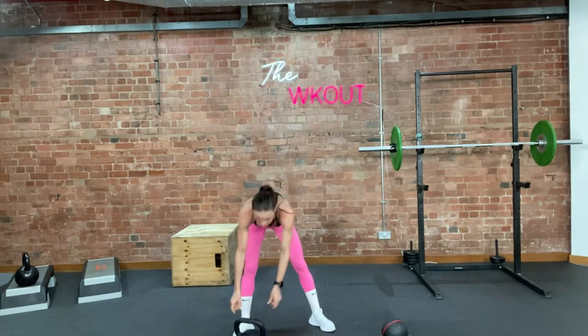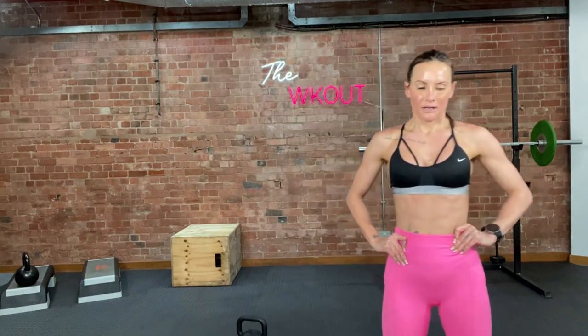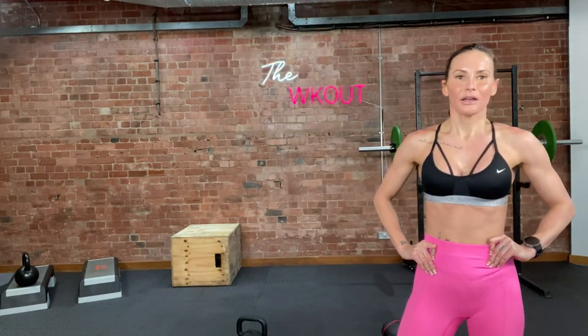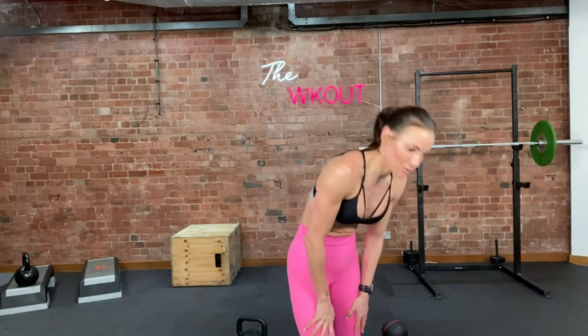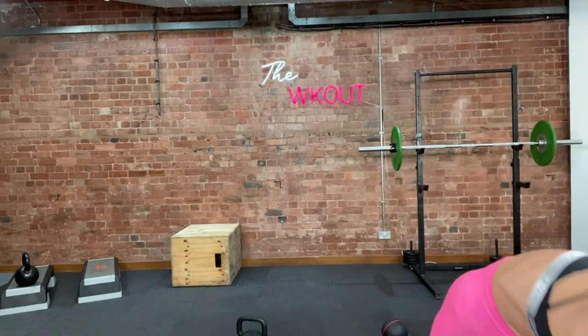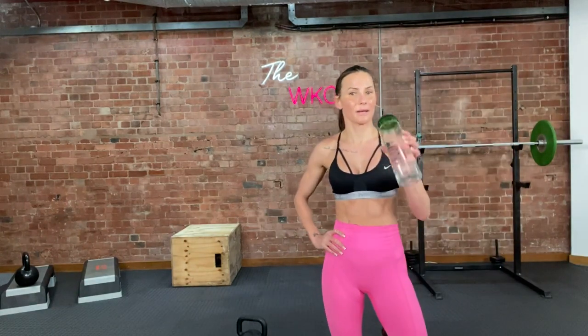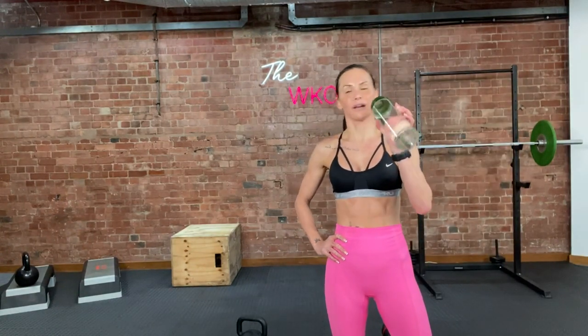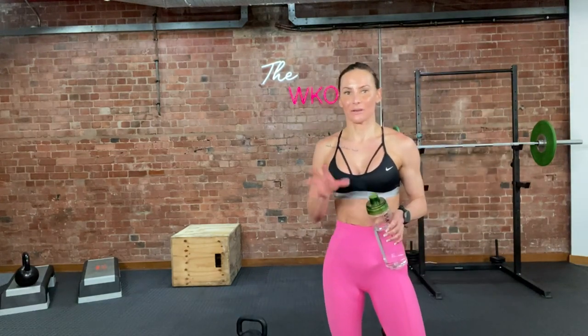The first round always sucks — remember that. First round always sucks. But I'm in the green, and that's where I need to be. Are you ready to do that again? Do you need to change anything? It should push you. I want to put that down to a 16, but it pushed me, so I'm going to stay at a 20.